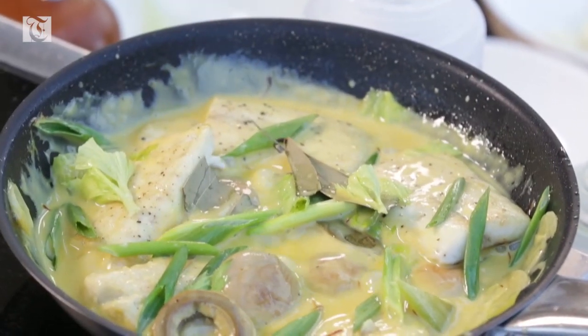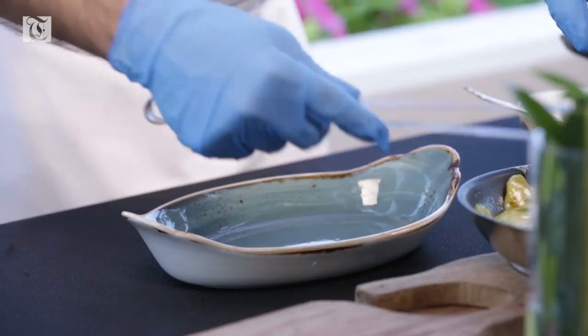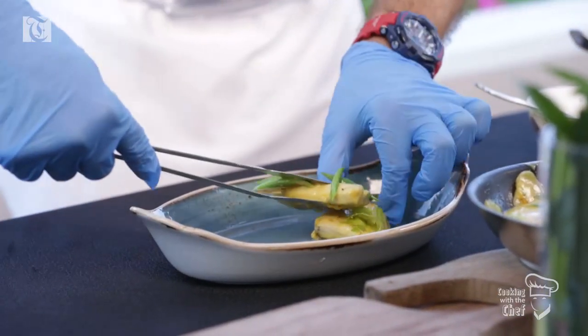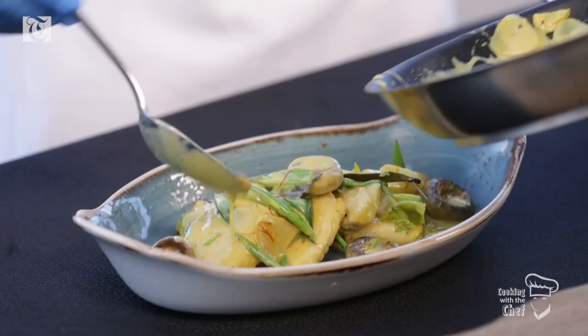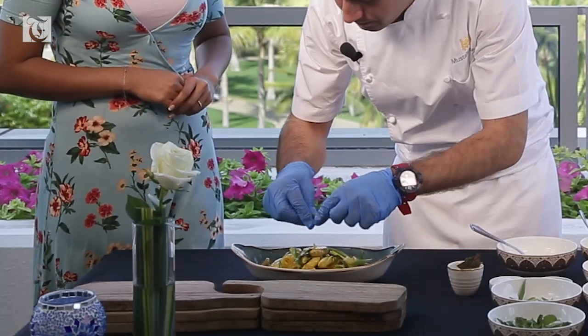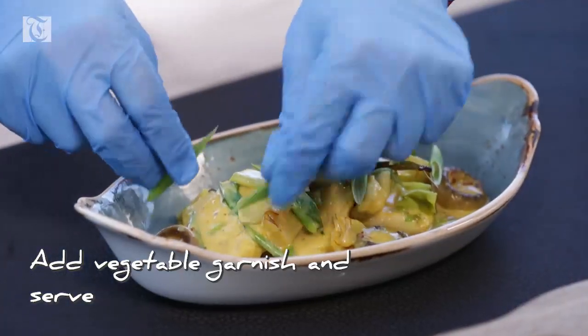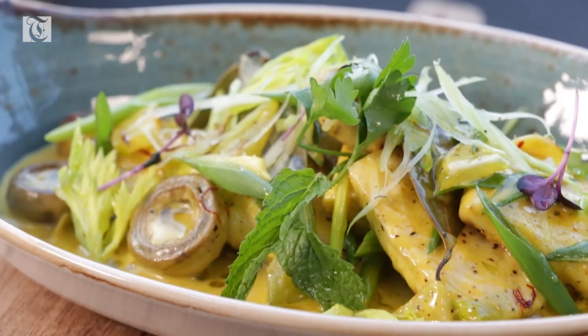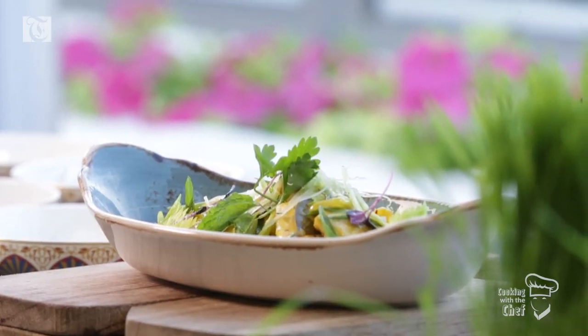Fish is ready, so we can start plating. That looks delicious — it's really nice. Here is the final dish of sea bass with mushrooms and saffron. That was extremely easy to do and just looks absolutely beautiful with all the colors and ingredients. Thank you so much Chef Mustafa for teaching us this delicious Turkish cuisine in such a short span of time.